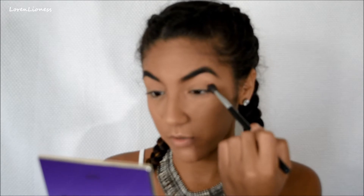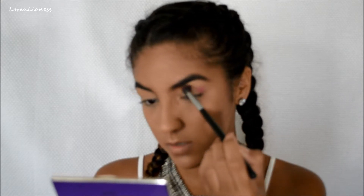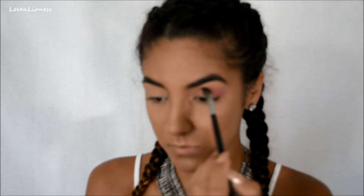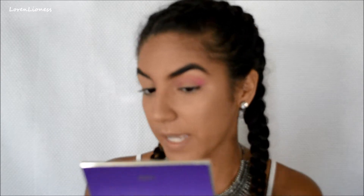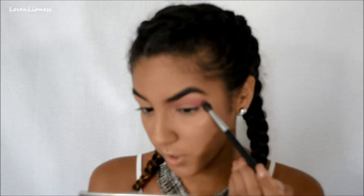We're going to start with this kind of in our crease and a little bit above, just because we want that kind of smoky, blown-out kind of look. Take your time blending because I feel like pink is one of those colors that it's a little bit harder to blend — not necessarily to blend, but to make it look not patchy, like in my little inner corner area. So take your time blending before you keep adding more product.